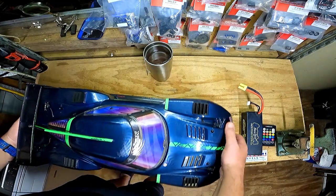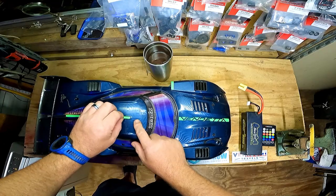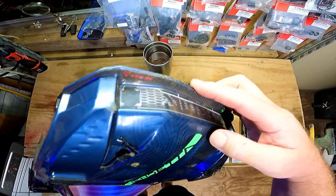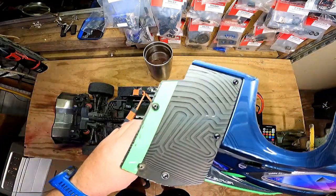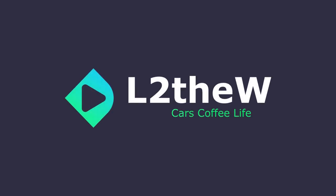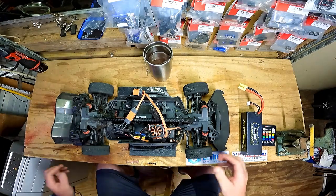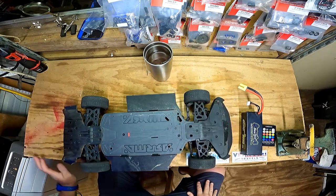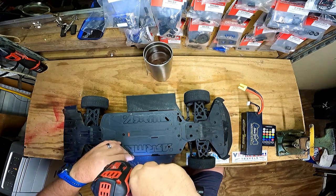All right ladies and gentlemen, tonight on the bench — a poor Vendetta. There's some of the road rash I didn't really show that well on the speedrun video, but all on me. It's held up pretty good, I'll give it that. A couple things going on — first I'm taking off all of this 3D printed stuff. It just doesn't hold up, it's all broke, and I'm tired of fighting with it.